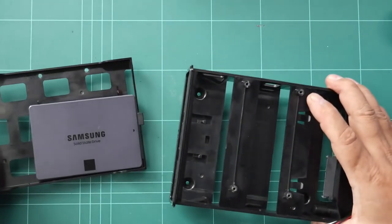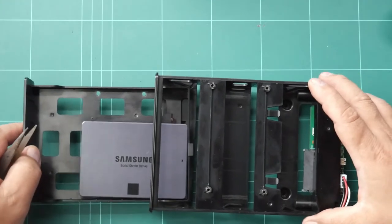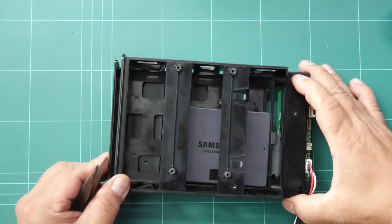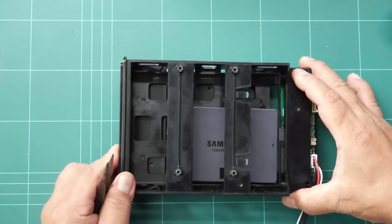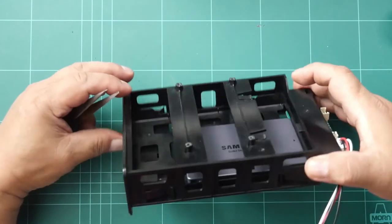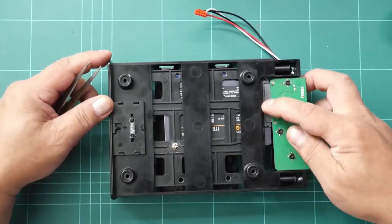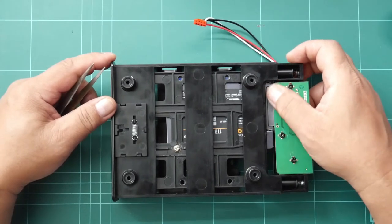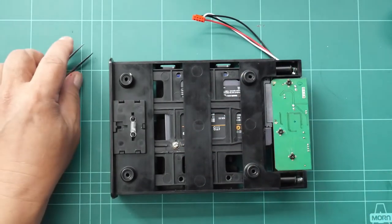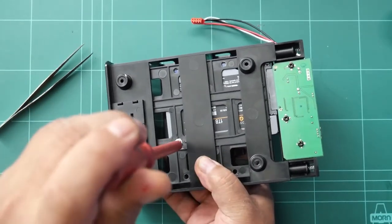We're trying to check if this SSD is aligned with that SATA connector. Try to push it — okay, it locks. Let's see the bottom. It's connected properly. You notice that this screw is exposed and the other screw is not exposed. So we can now tighten this one and do the other one later.